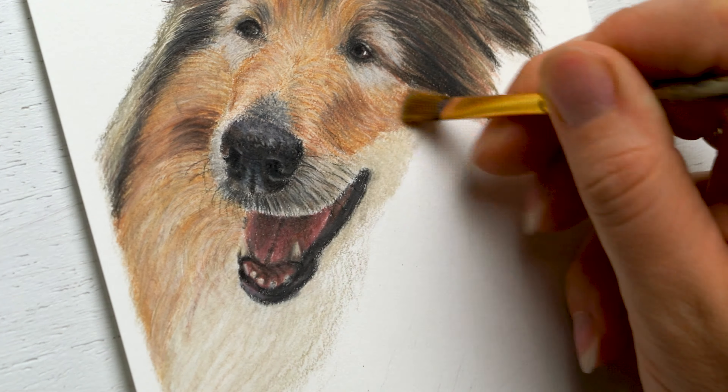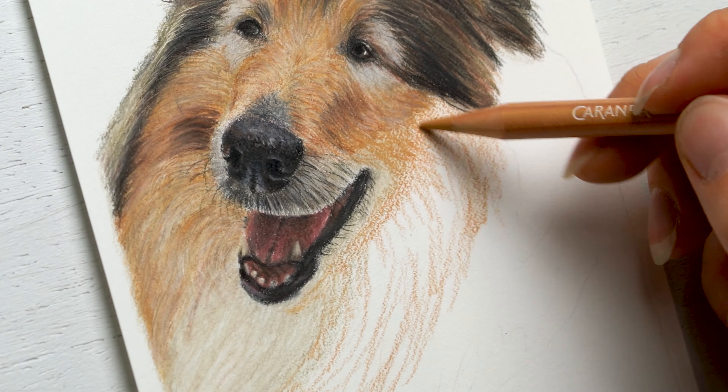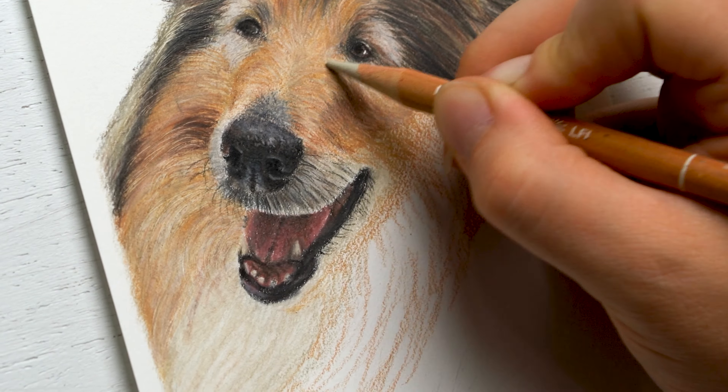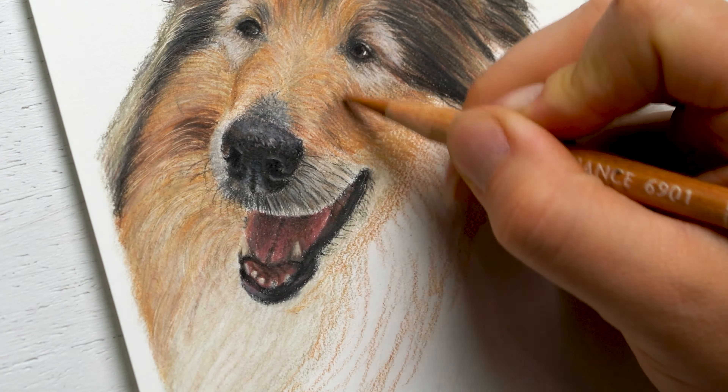For the white part of the fur, it's actually really not that white. You can see a little bit more of some yellow tones and a little bit of some blues in there too. So you really don't have to apply a lot of detail in there, and once you start to apply more details around it, you can always go back and fix up some of those areas that don't have as much detail.